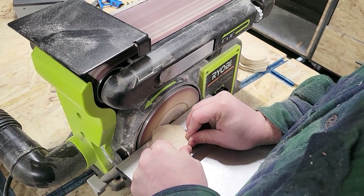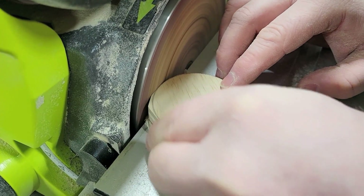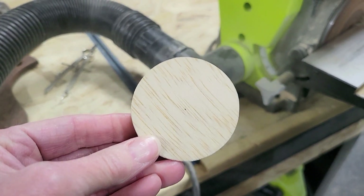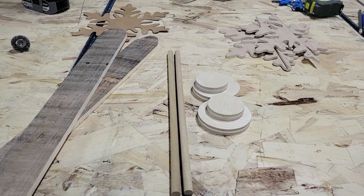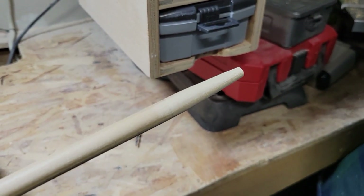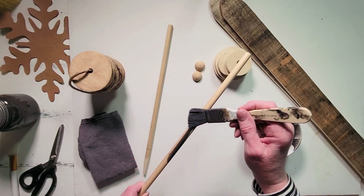Rather than cutting the boot circles with the scroll saw, because he feels like he can't get them as round as he'd like, he's going to use his grinder to grind these into perfect little circles. These did come out so perfect — he did such a good job, I don't know what I would do without him. Now we have all the components cut out and ready. Michael is just going to drill the holes in these so we can put them through the dowels. Here are the dowels we are using for the actual ski poles, and he's just grinding the ends to make a little bit of a tip, because ski poles have a pokey tip on them.